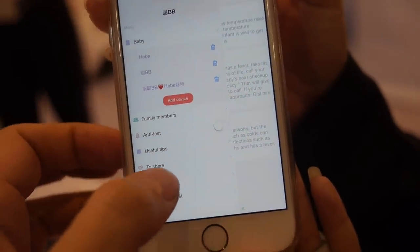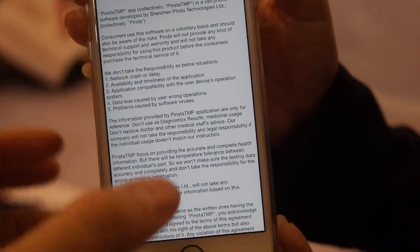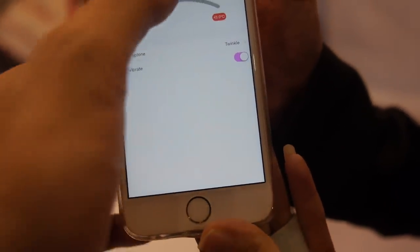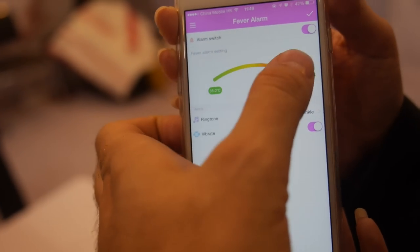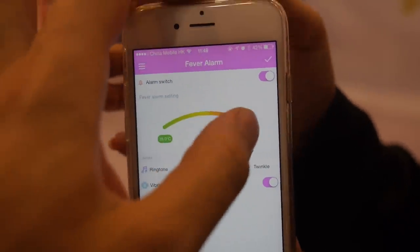You can share the app with somebody - share it to your friends. There is also a contract with the baby feature. What does that mean? You can set things here - if the baby can be more or less hot, what does that mean?